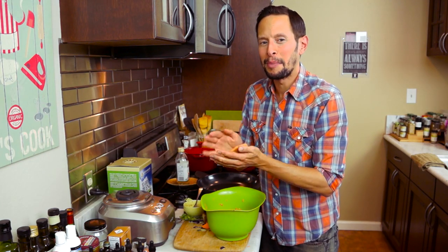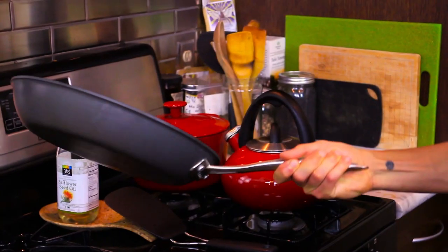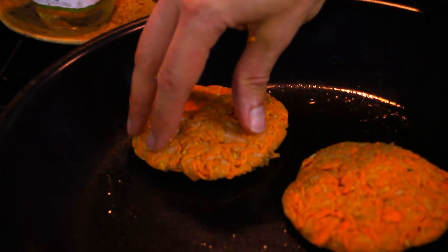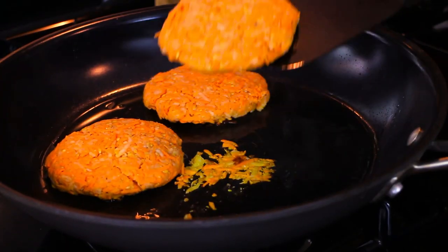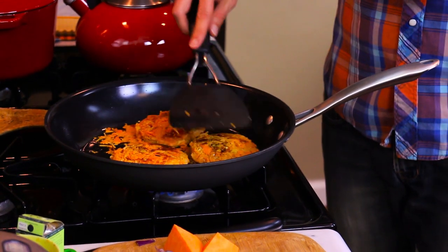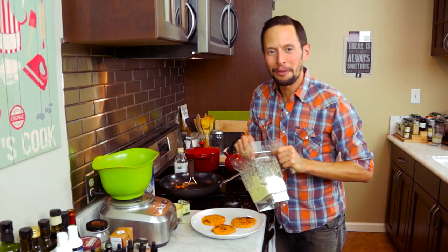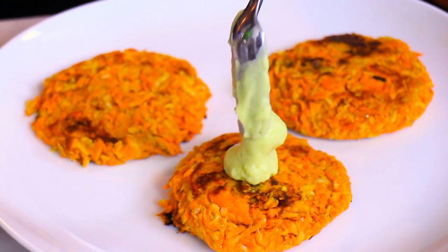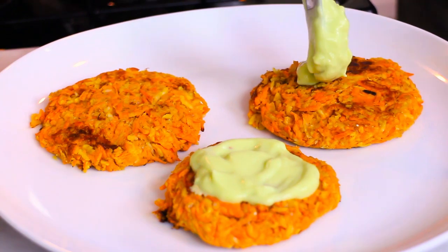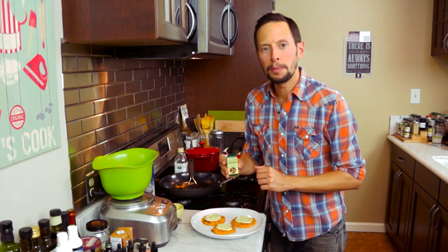We're going to heat up some safflower oil or coconut oil in our skillet and fry these babies up. Take a neutral tasting oil — either safflower or coconut — add it to a large skillet and bring it up to medium heat. Put the fritters down into the hot oil until they're nice and golden brown on both sides, about three to five minutes per side. You may need to add a little extra oil to compensate for the flaxiness. Lift them gently out of the pan, plate them, then spoon a nice generous amount of avocado yogurt crème fraîche on top of each one, and finish with a little smoked paprika.